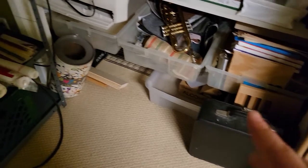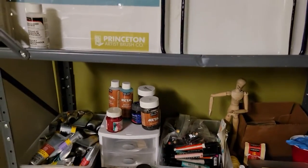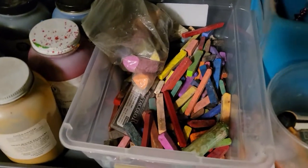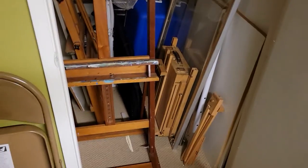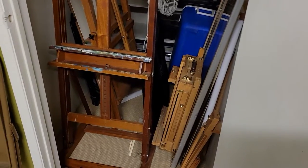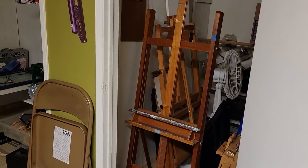We have embroidery floss in every color, with backups in case you need more. Down below is some storage space, so if you're holding classes here often or coming to rent the studio regularly, you can get some storage space. Charcoal, markers, pastels — and then we're going to back up over here.